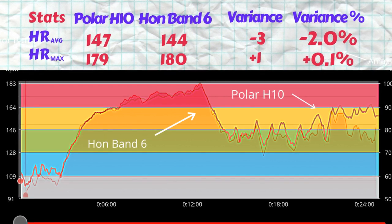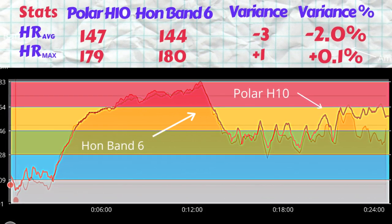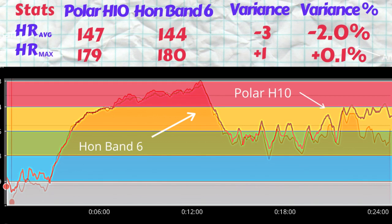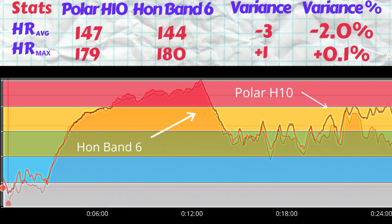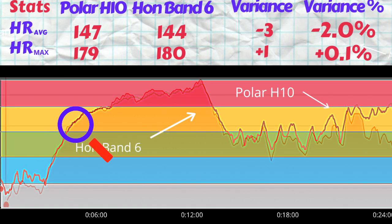This is very impressive — a variance of one beat per minute for both average and max means the variances are smaller than 0.1% in percentage terms. Now the Honor Band 6: the average heart rate measured was 144 BPM — an underestimation of three beats per minute. For the max, there was a one beat per minute overestimate: the Polar H10 showed 179 while the Honor Band 6 showed 180. The variance on the average is just 2% while the variance on the max is under 0.1%. These results are also very sharp.